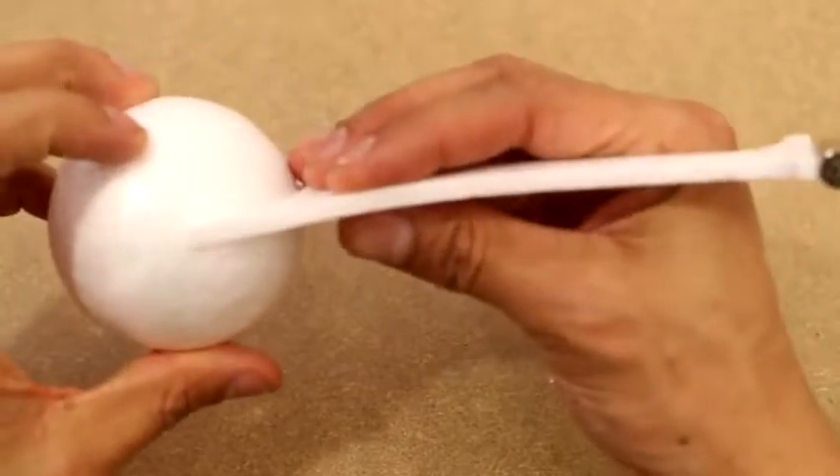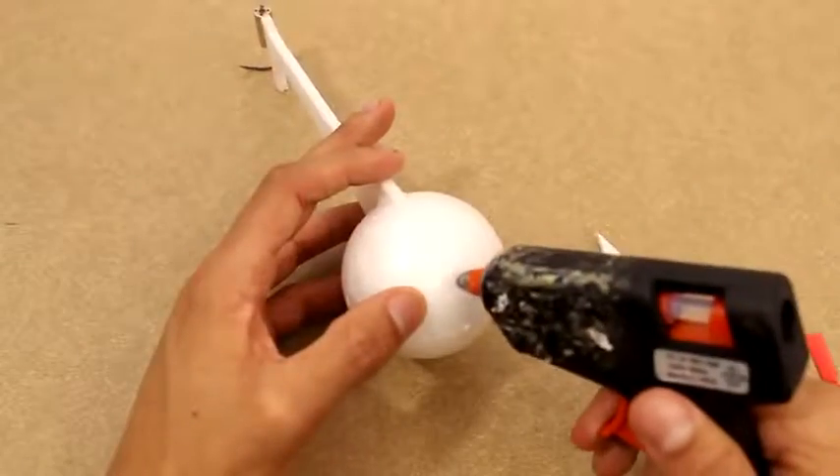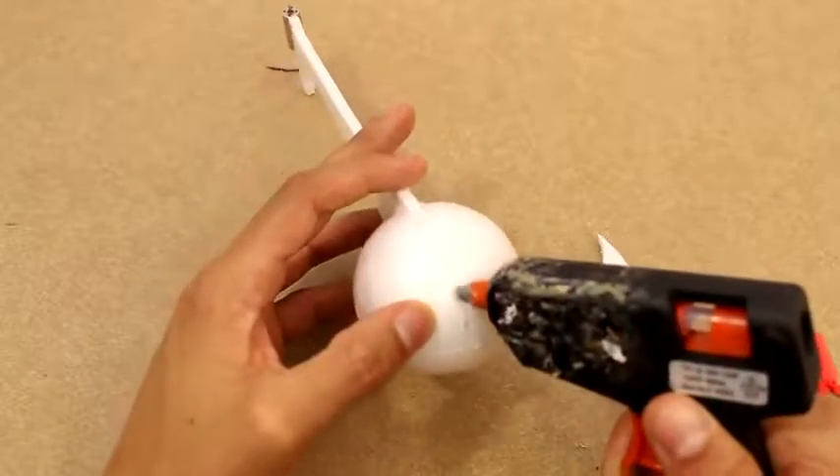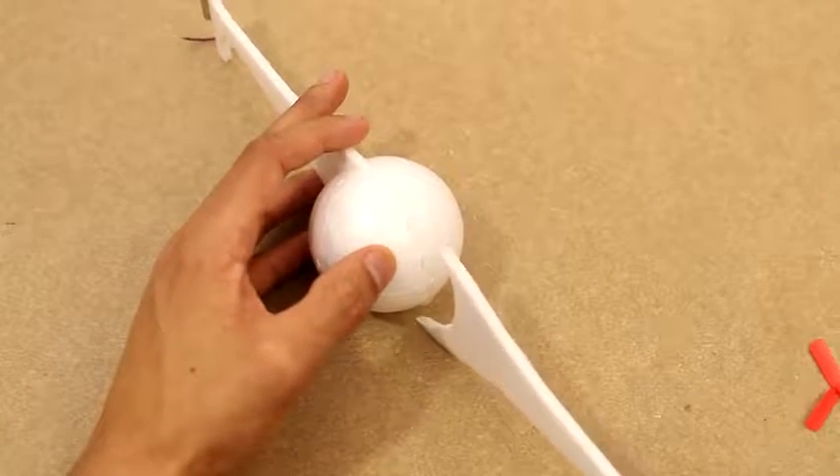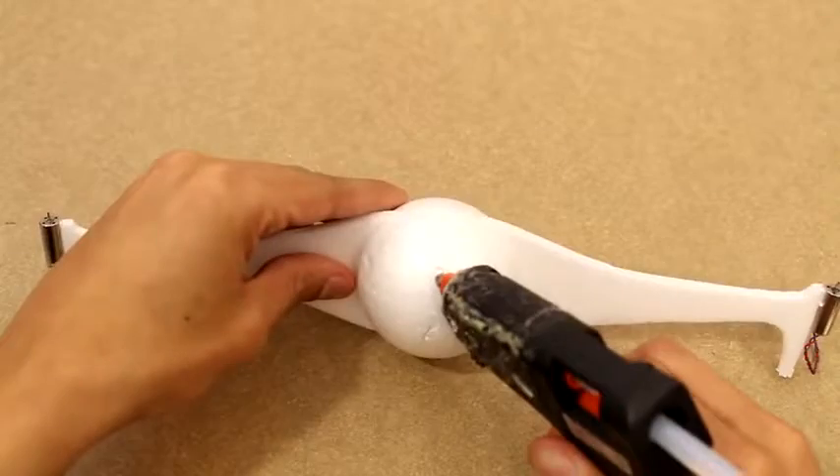It's important that you make sure it's perfectly symmetrical. Everything needs to be at the right angles — you don't want the angles to differ between arms, or else you're going to have an off-center lift.